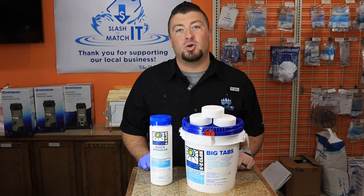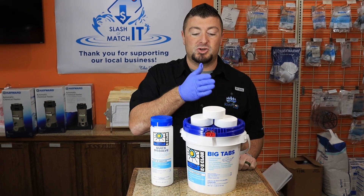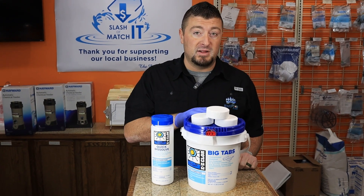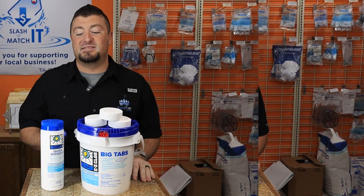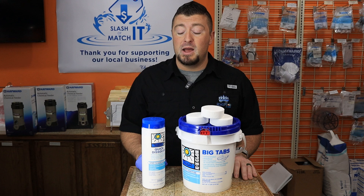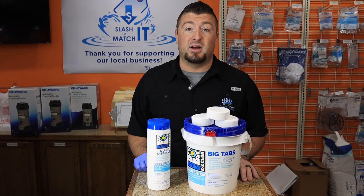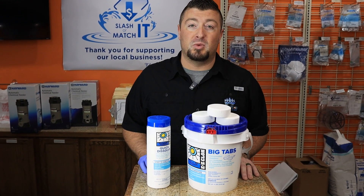Now let's go over all the different types of chlorines offered in the industry, broken down between stabilized and unstabilized. For stabilized chlorine, we have trichlor in three-inch or one-inch tablet form. These typically go inside a chlorinator, a chlorine floater, or within your skimmer — we recommend the first two before the skimmer, but the skimmer is okay if you keep your pool balanced. Dichlor only comes in granular form. An older technique is to dilute it in a bucket of water first, though some brands allow you to broadcast it directly over the pool. You can always go old school and dilute it — just be careful not to splash it on yourself.